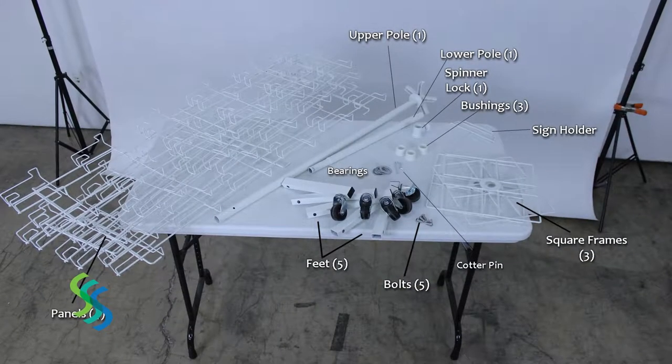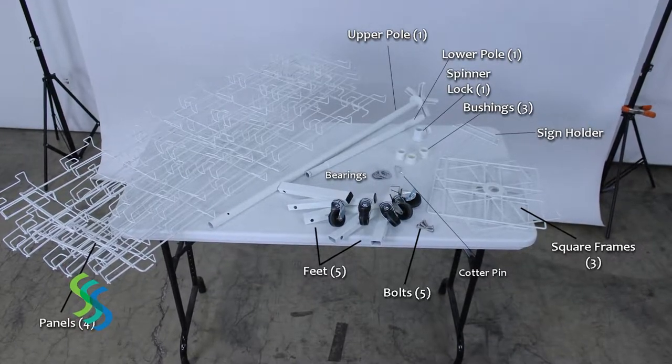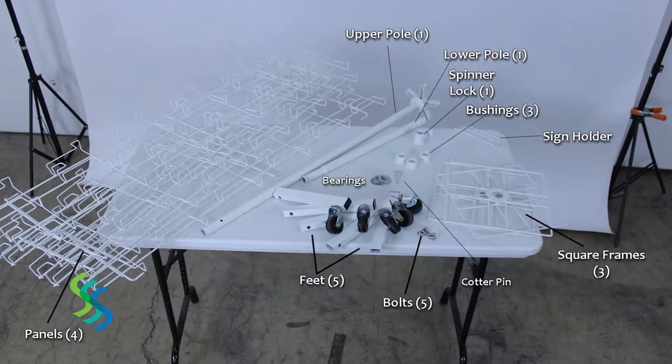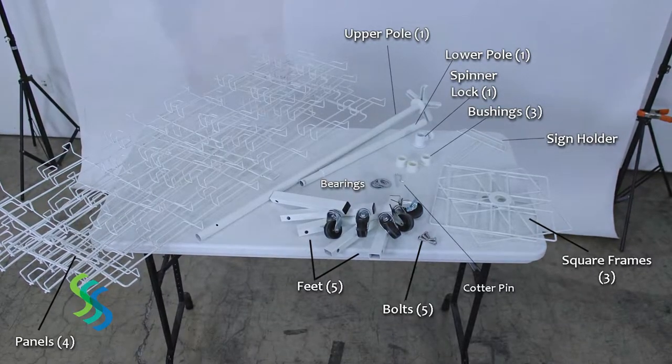The Floor Spinner ships with 4 pocket panels, 5 feet with wheels, 5 bolts, a lower pole, an upper pole, 3 square frames, 3 bushings, a spinner lock, a set of bearings, a cotter pin, an allen wrench and a sign holder.